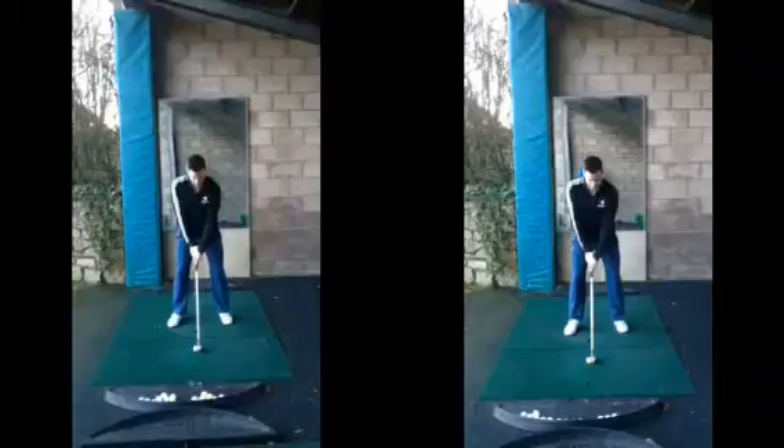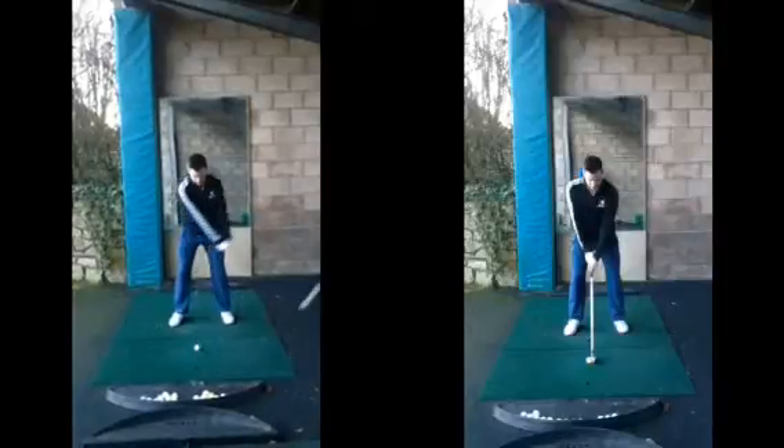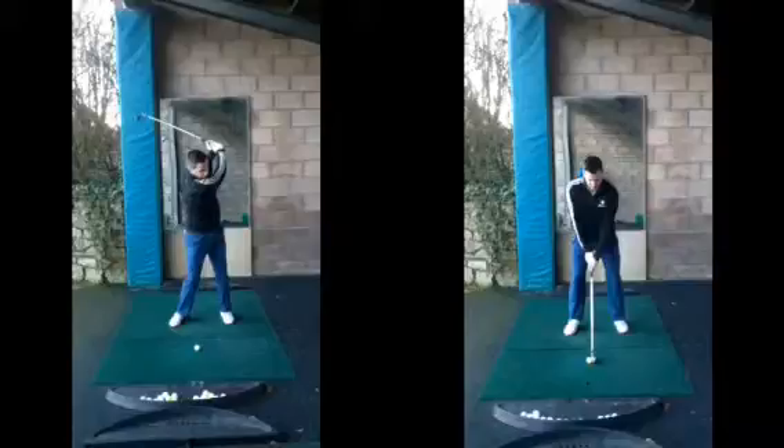Just a couple of things to work on in terms of the swing, as we're just in that slight pushy fade. If we watch this swing on the left hand side, the setup is looking very, very good. On top of the back swing, excellent — we're really controlling the length of that swing now, and therefore controlling the club face throughout.